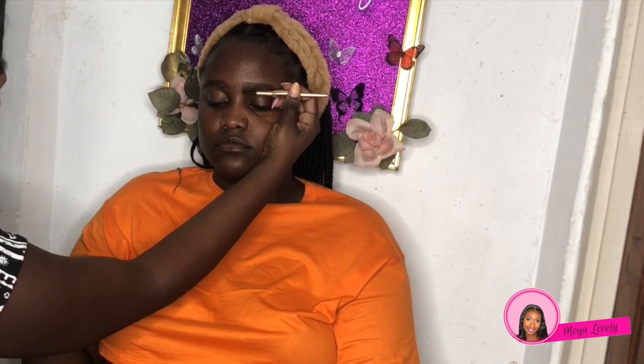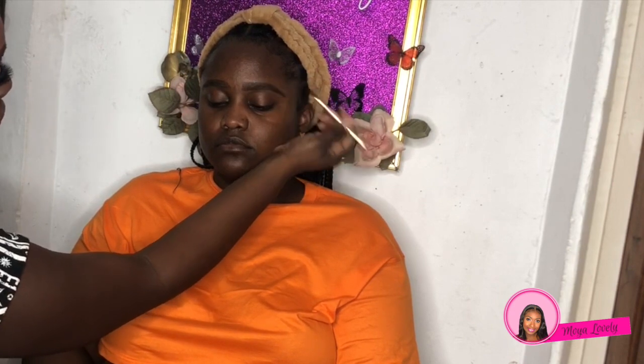I just realized I didn't introduce this client. We call each other sister — this is one of my very old friends, we've known each other since primary school. She was visiting me some time ago so I decided to do her makeup and do a look she would never do herself, because she's a very natural glam kind of girl.